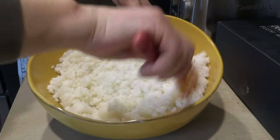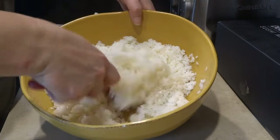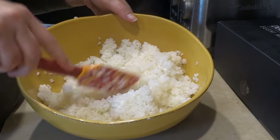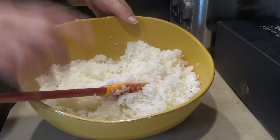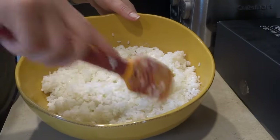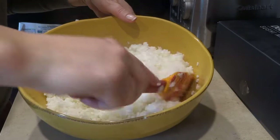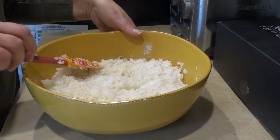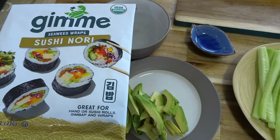Now that we've mixed everything in, the rice is done. We're going to put a damp paper towel over it and leave it until we're ready to use it, letting the rice cool as well. I'm setting this aside and then I'll start chopping up all the ingredients for the sushi.